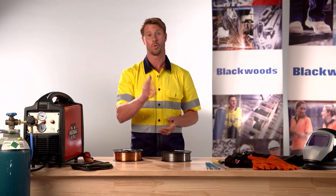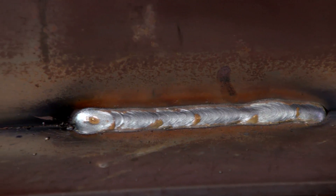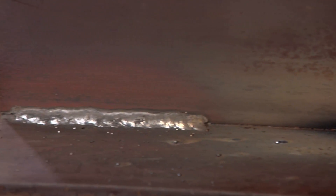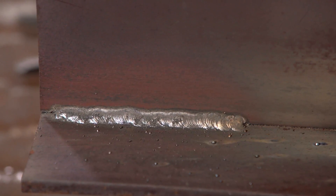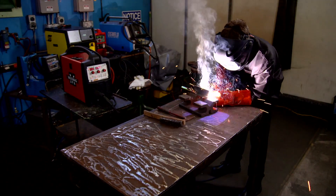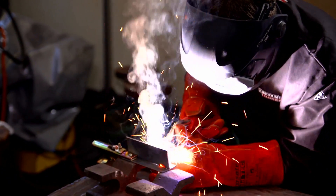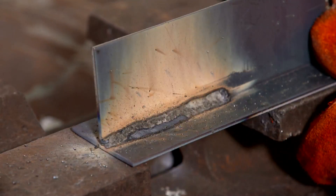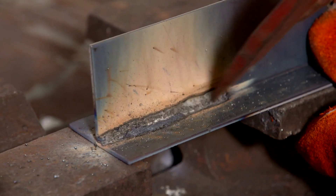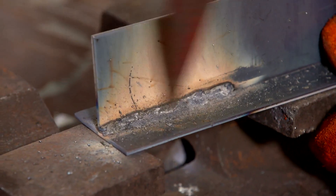Another factor is the weld quality and weld appearance. The appearance when using gas shielded solid MIG wire is considered better than that of using gasless MIG wire. This is due to the residual slag coating that remains when using gasless wire. Similar to welding with a stick electrode, the slag coating must be removed manually with a chipping hammer, which obviously adds to the production process.